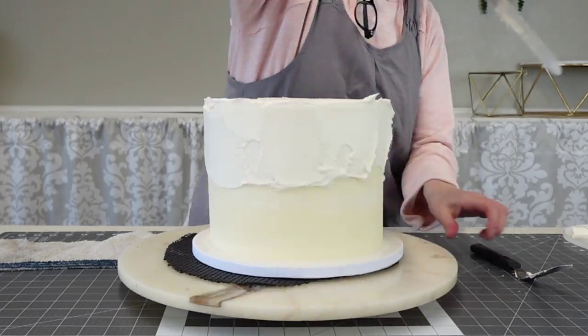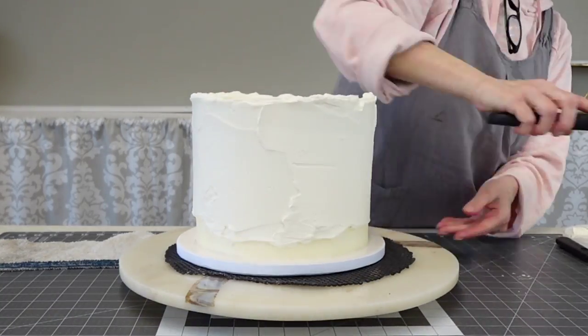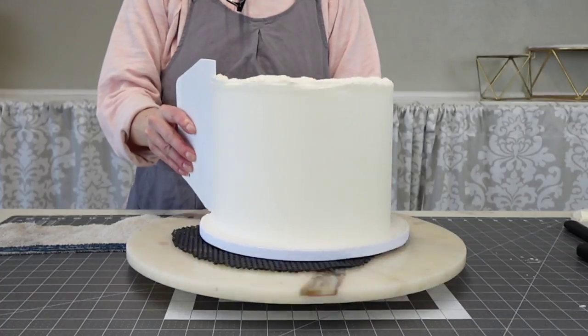This was pretty fresh so it was nice and white. Just make sure you get a good coating on there and then scrape off the extra, holding your hand level at about a 90-degree angle up and down.